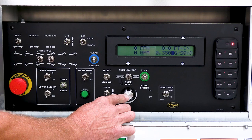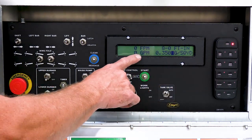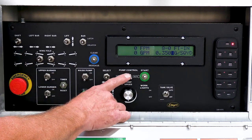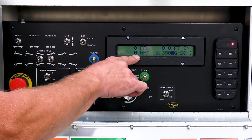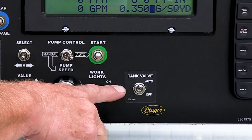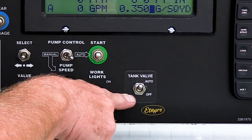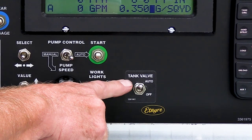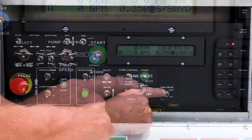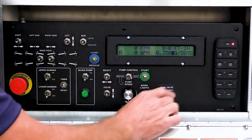In the auto position, everything will go off of the touch pad. There are presets in gallons per minute for every function, so in the auto position, if you hit start your pump will run at whatever the preset happens to be. Newer units will have a tank valve switch — auto or off — which is your suction valve or tank valve. In the auto position, it will automatically open and close depending on which function you select from your keypad.